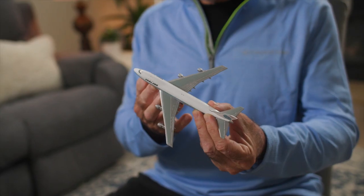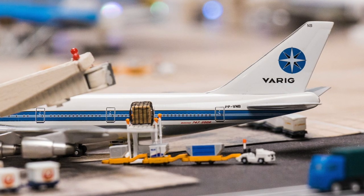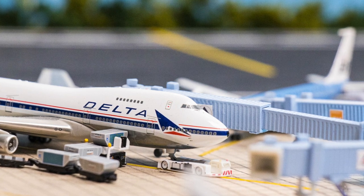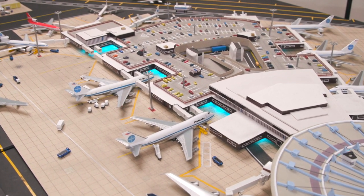About the mid-90s, they started to develop some really beautiful die-cast models. I picked up a couple of them and I was really excited to have one. They were heavy, they were really detailed. And I thought, what a great idea to be able to build an airport around them to show them in their natural habitat.